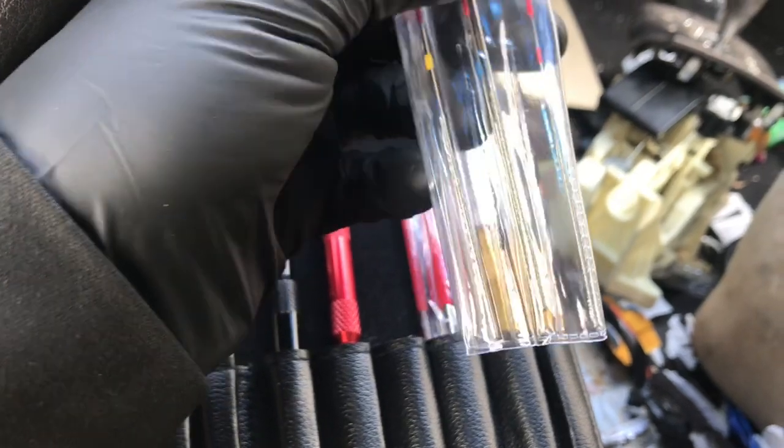These are like diamond-encrusted files that you can use to clean out terminals. This kit is designed to clean both the male and the female sides of the connectors.